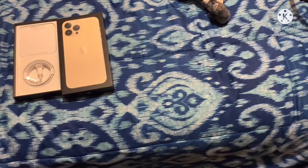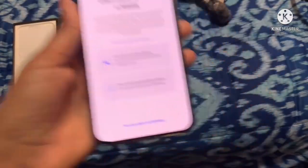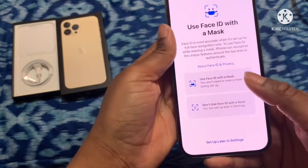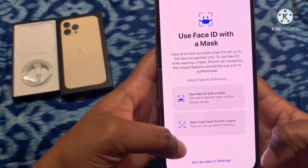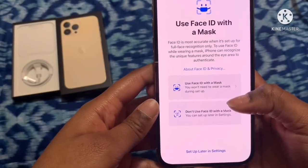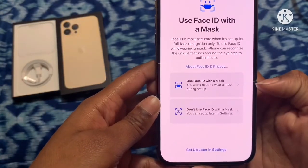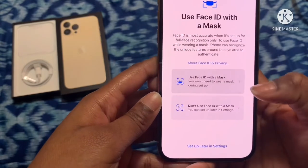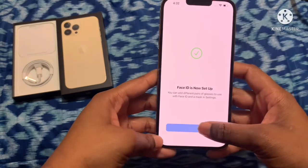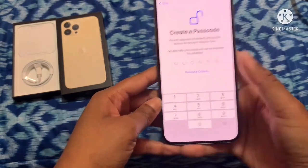One second — complete it. They got the Face ID with mask option! I'm gonna do this. You won't need to wear a mask during the setup. That is so freaking sweet — okay, next is my password, which y'all don't need to know.